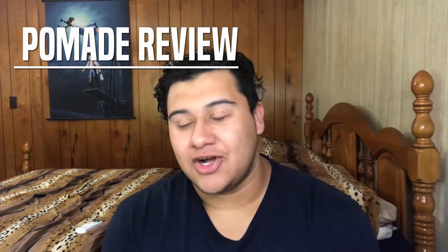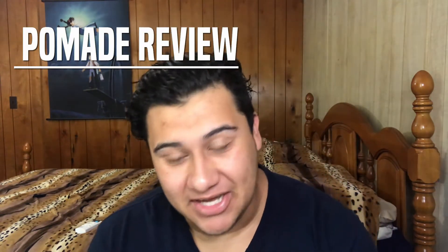Ladies and gentlemen, my name is Joe Jr. and welcome to another pomade review. Today we're not reviewing a gel — we're checking out Slick Gorilla's clay pomade.